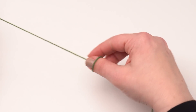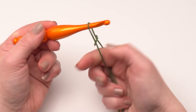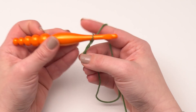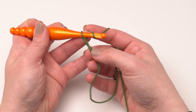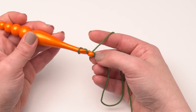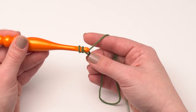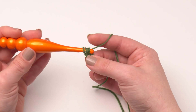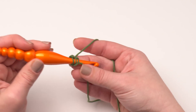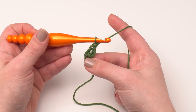To begin row one, we're going to start by making a slipknot just as we normally would for most patterns, and then we chain two — one and two — and we'll be working back into that first chain we made. We're going to make two double crochets in that first chain, the last chain of our row, which was a pretty short row. Get those first two double crochets made, and that's it for row one. Easy peasy.